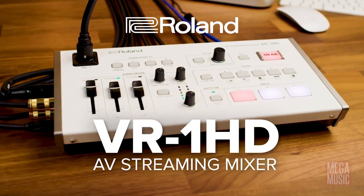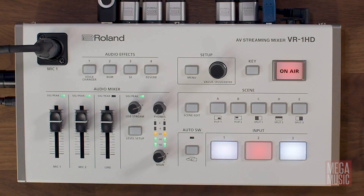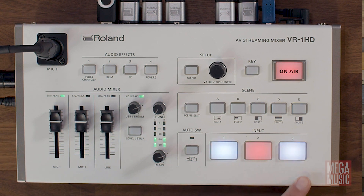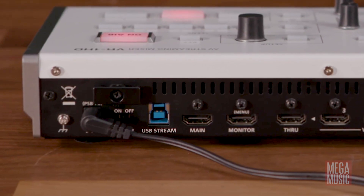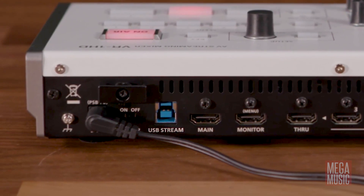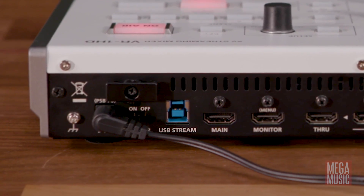So that brings us to the Roland VR-1HD. This is an AV streaming mixer that contains all those key features I mentioned plus a whole bunch more. It will allow you to connect up to three cameras or other HDMI sources, and it has a USB 3 interface that plugs directly into a PC or a Mac, ready to stream straight away with all the popular streaming platforms.